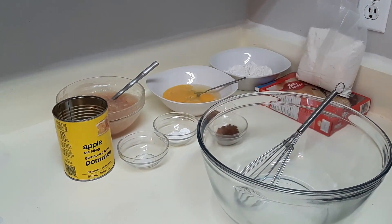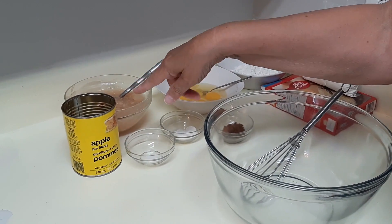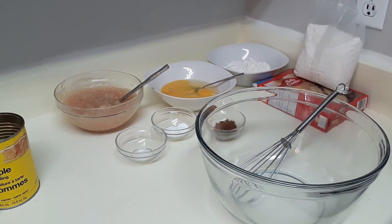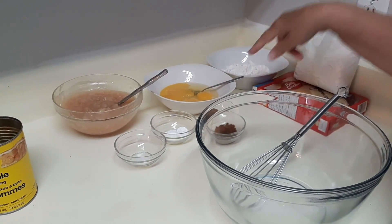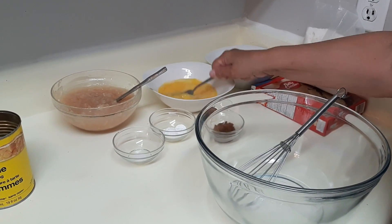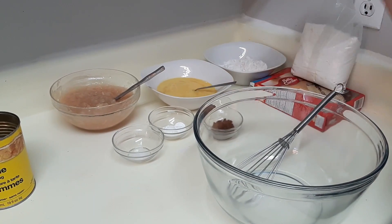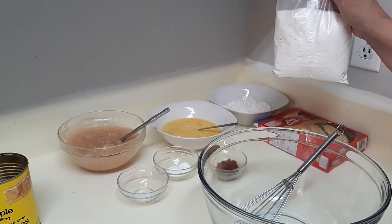I don't usually buy this — I always make my own apple pie — but since I'm mashing it up anyway, it doesn't matter to me whether it's a no-name brand or name brand, so get whatever is cheapest. We have four eggs, and you just want to break them up and slightly beat them, not too much.